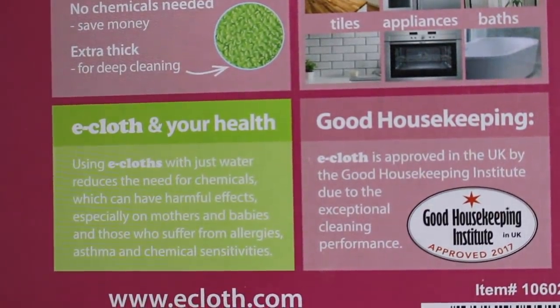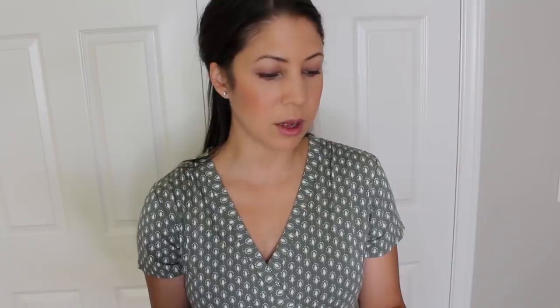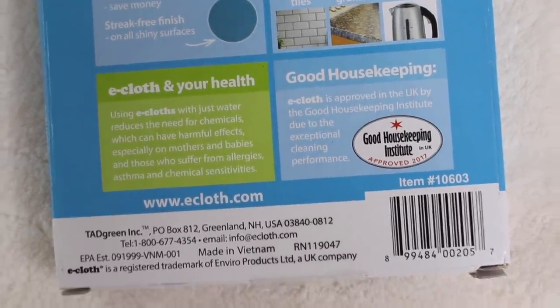E-cloth is actually approved in the UK by the Good Housekeeping Institute due to exceptional cleaning performance, and there are major brands that recommend them like Miele, Bosch, Real Simple, Electrolux, and AEG. It is very highly recommended. They gave me a coupon code for you — your coupon code is 'Jennifer Gift.' It's good from December 8th to December 15th and it's good for 25% off your purchase with no exclusions.